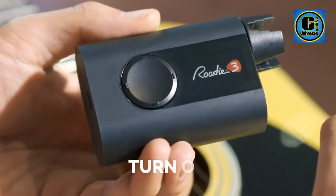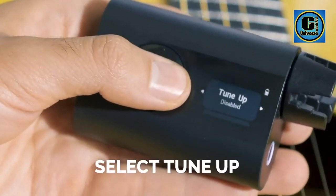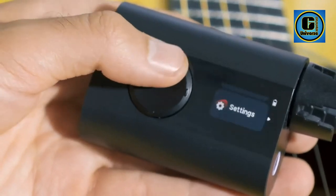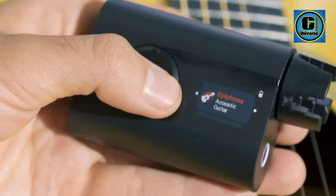Automatically tune your instrument in under 30 seconds with a motor speed 2x faster than the Rodi 2. Simply place Rodi on the peg, pluck the string, and watch it do the rest. Enhanced tuning accuracy and noise immunity with next-generation vibration detection, allowing you to tune even in noisy environments.